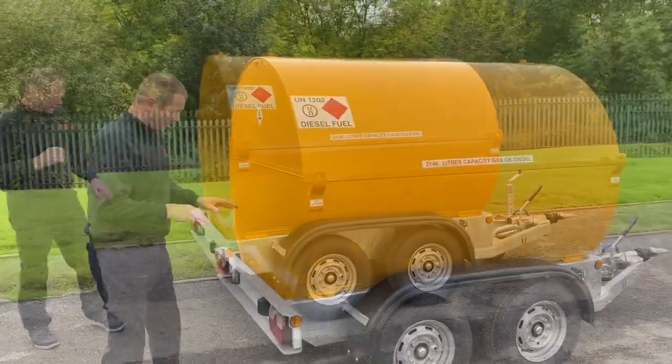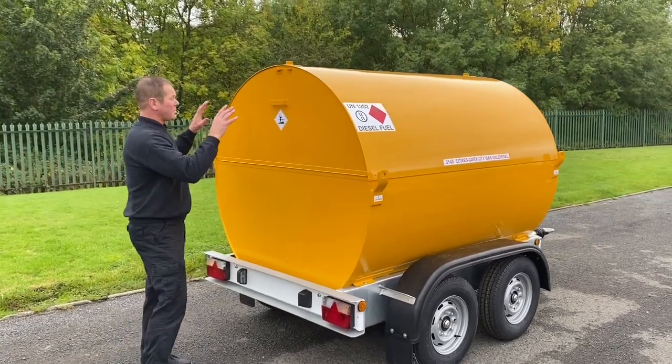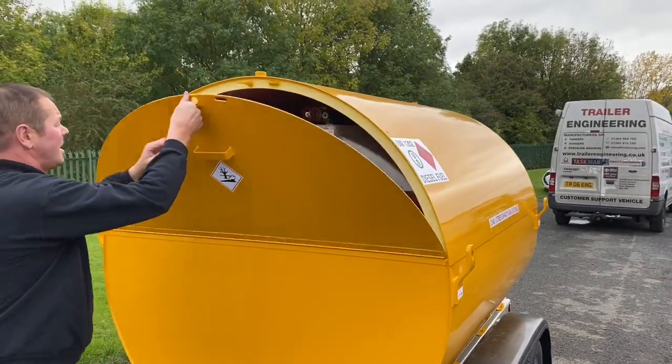Moving around to the back, you've got your lights protected in a rear channel. Moving inside the tank, you've got a padlock facility there — open the door down.